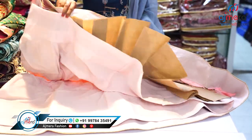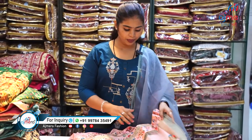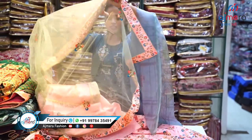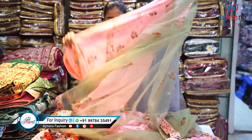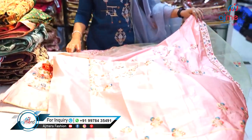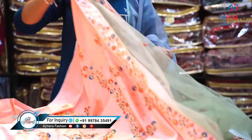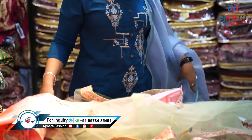I want to show you the first layer, second layer, third layer — this is a three-layer lehenga of great quality. This is a bridal dupatta sample. It's up to the customer how they want to use this pretty piece. There is a tone-to-tone color blouse piece with a contrast color dupatta.